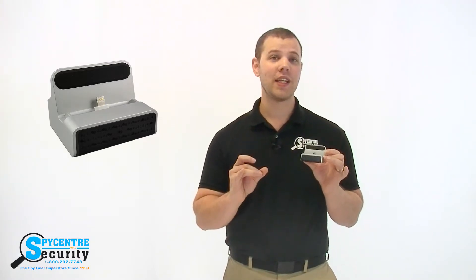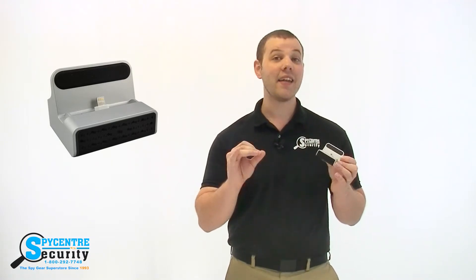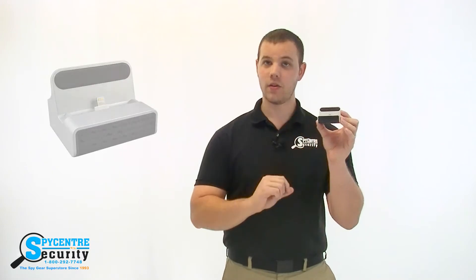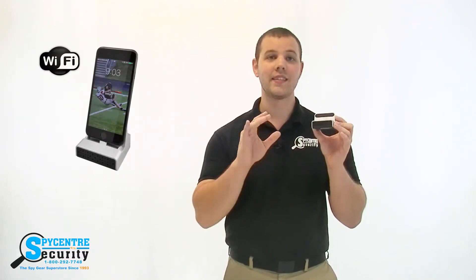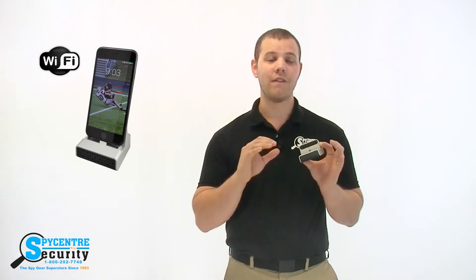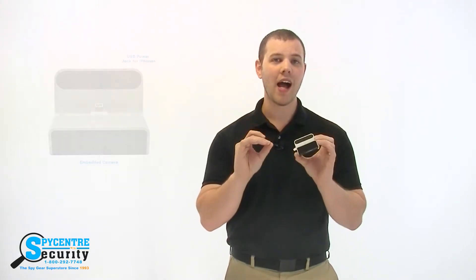The most common question I get in our storefront and over the phone is how well hidden our cameras are and if they're able to hide them so they won't get found. As you can tell by this little charging dock for your iPhone, it's completely covert and the camera is nearly invisible. You can remotely view the camera live from an app on your smartphone or tablet and the video is recorded in full high definition.